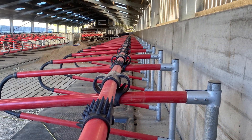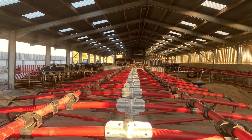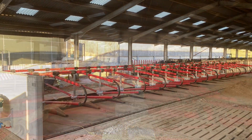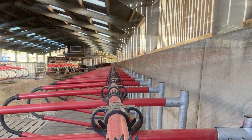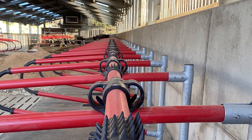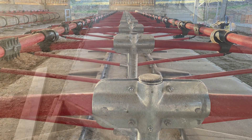We absolutely love these cubicles. They're really comfortable for the cows, and it was all about cow comfort. They have plenty of air and plenty of ventilation in the building. Although after using the building now for a little while, hot summers seem to be a little bit of a problem — we may have to put fans in at a later date.